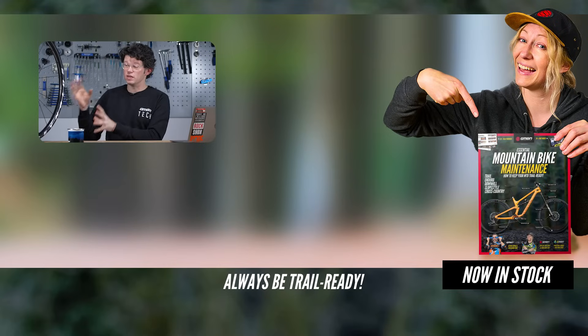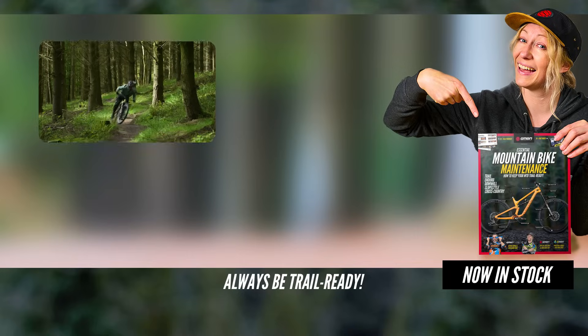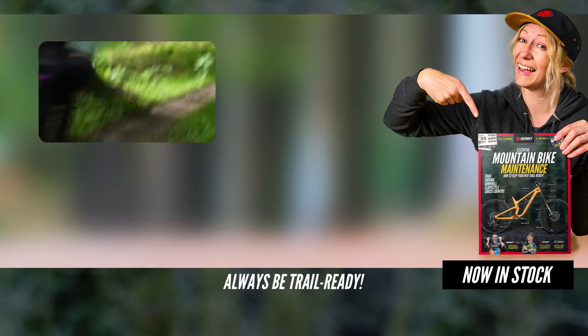There's a lot going on even with a simple wheel, but by understanding all the elements that pull together to create a great wheel, you'll be able to select the right wheel for where and what terrain you ride. If you want a deep dive into more sections of the bike — maybe suspension — let us know in the comments below.